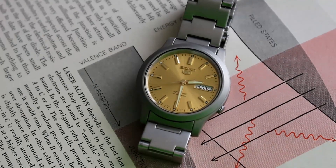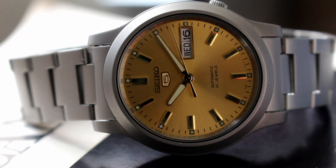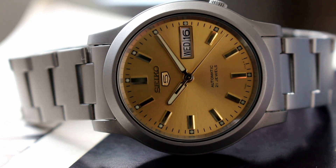That sunburst champagne color is truly what makes this watch. The dial itself is well balanced, clean, and legible. That scratch-resistant Hardlex crystal adds more refinement to this piece.